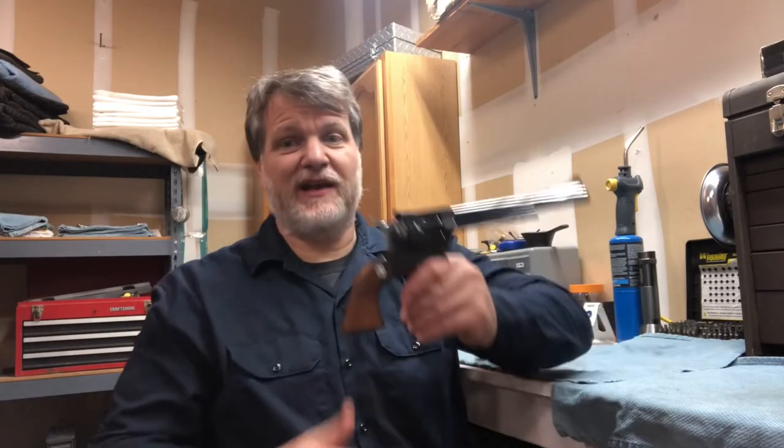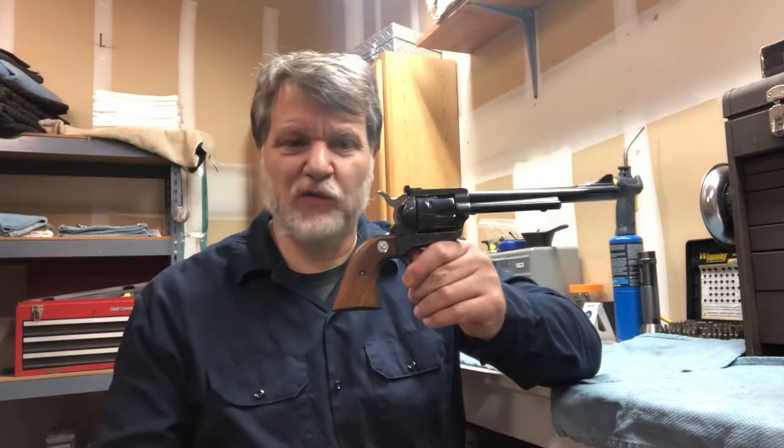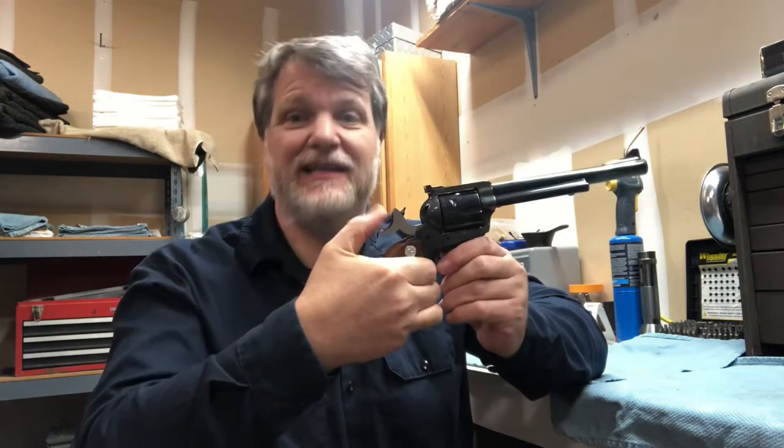Here's something in the Colt Single Action Army revolvers — it spells out Colt. There's four clicks: C-O-L-T. Now we're at full cock, ready to fire.